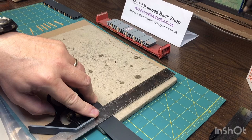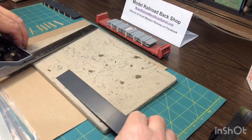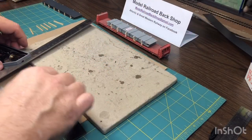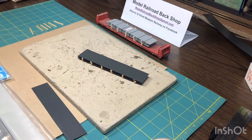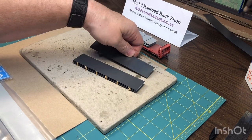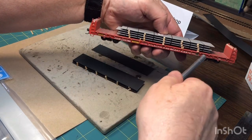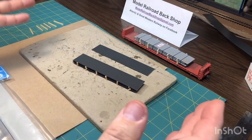I pre-marked this Plastruct and it's really easy to cut — you just give it a score. I got three levels; I was going to do four, but that seems to be enough. It gives you the illusion of a heavy steel load. You can make them longer or shorter as you want. I like the way they're haphazardly sticking in and out. There's no reason to load them up perfectly in real life because they're going somewhere to be made into something else anyway.